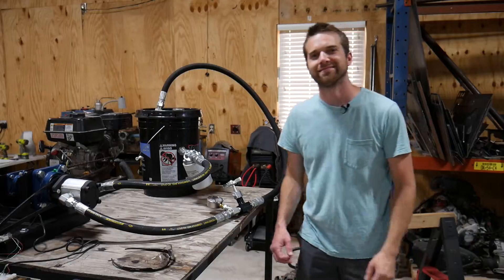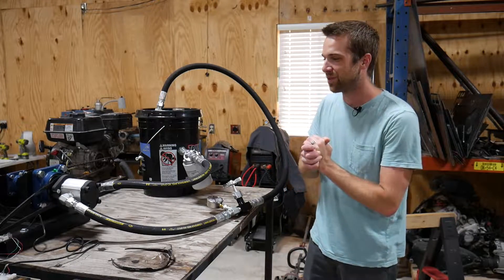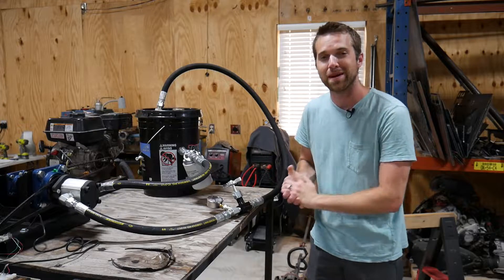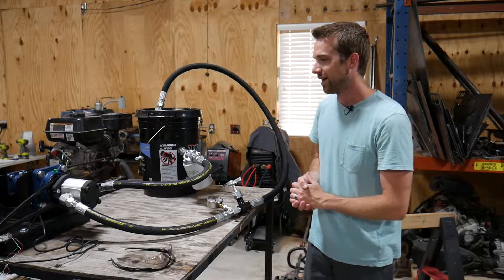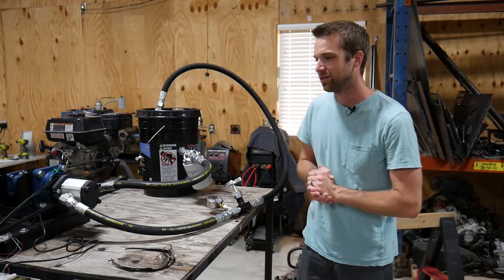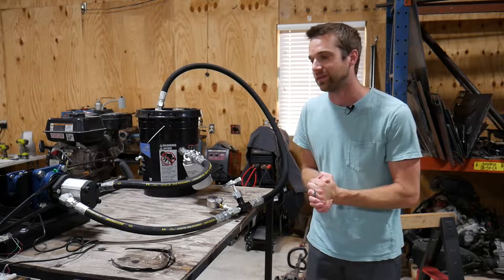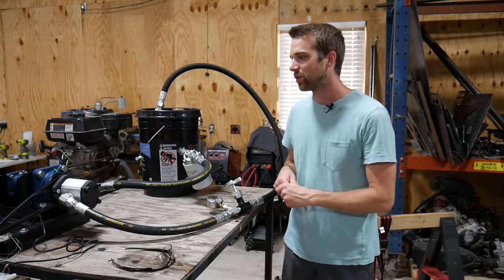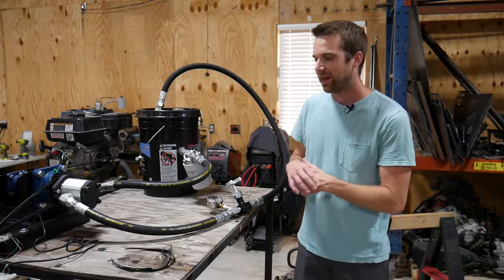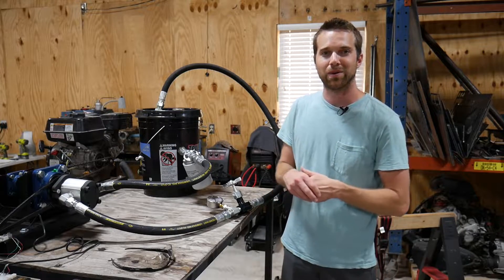Welcome to Dirty Elbows Garage. In this video we are wrapping up the dyno project. As you just saw in the clip, it is off and running, doing exactly what it's supposed to do, although it looks a little bit different than what we originally set out to do. To start things off, I want to go through the system, talk about what's different, why it changed, and how we got to where we are.